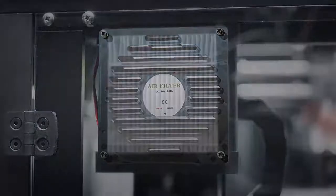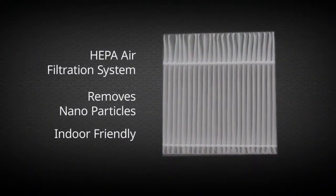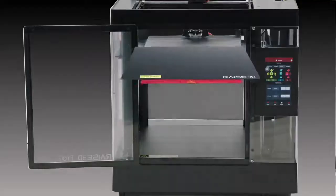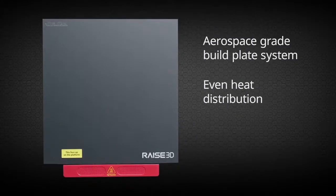The HEPA air filtration system silently removes nanoparticles within a fully enclosed environment. An aerospace grade high temperature build plate system delivers even heat distribution to prevent print warping and is easy to remove and replace.